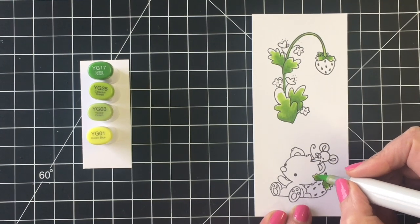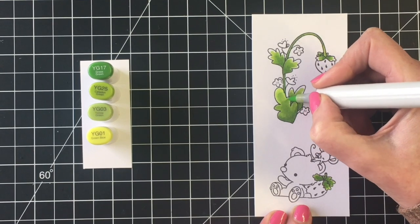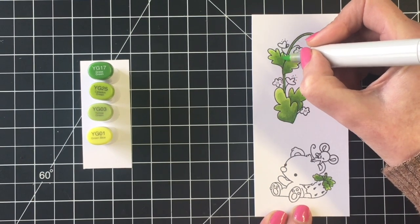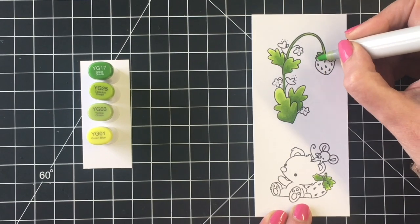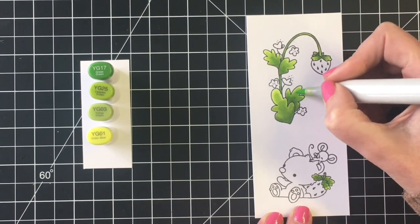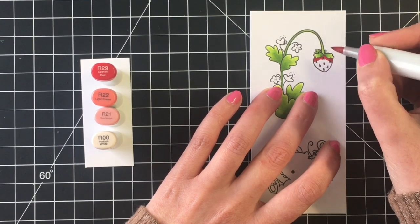Today I'm using Accent Opaque 100-pound cardstock — it's really affordable and I'm loving it. I'm getting a great blend; you can see this color combination blends beautifully together. Once I get the foliage done I'm going to move on to the strawberries.